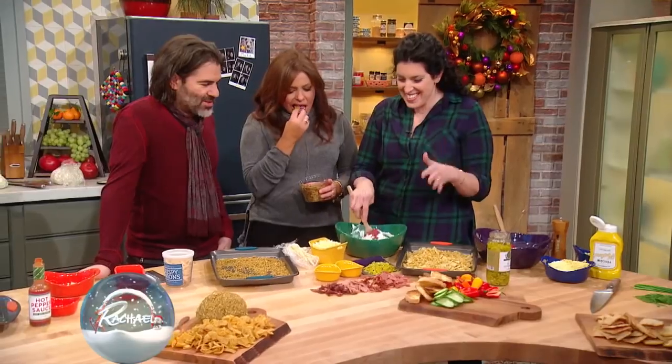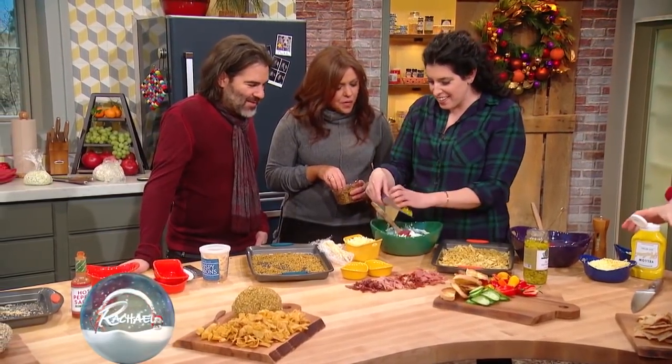I am making what I like to call the Tony Soprano of cheese balls. This is everything that you would find in an Italian hero.